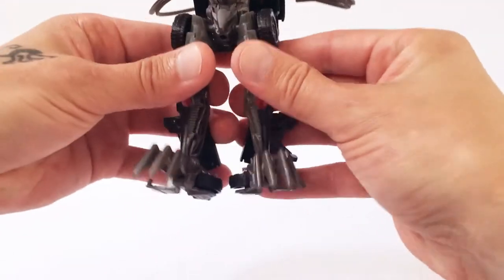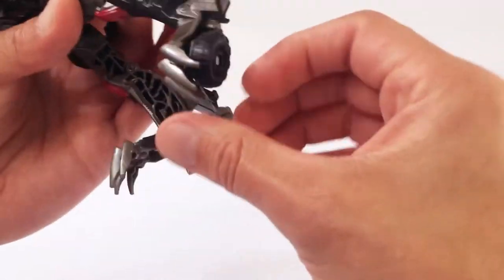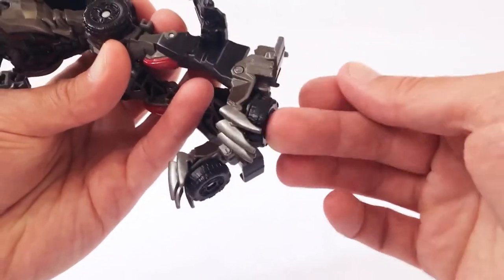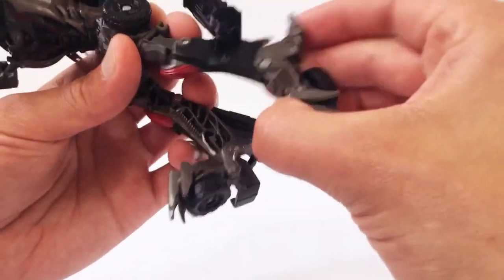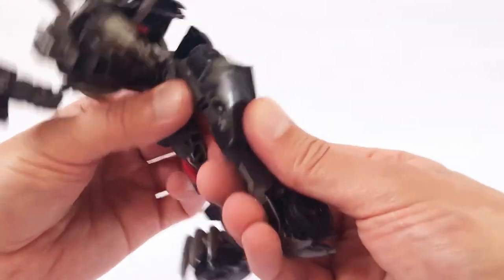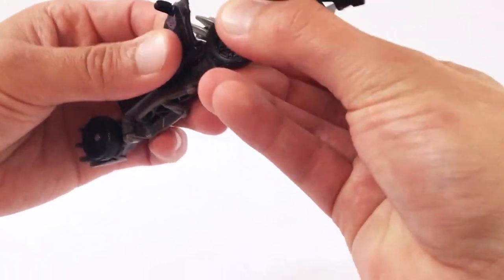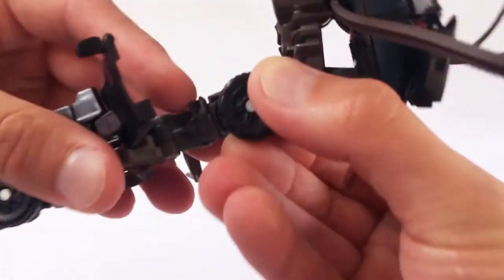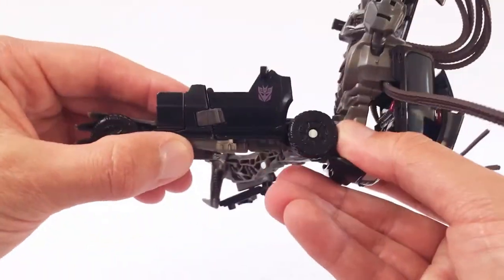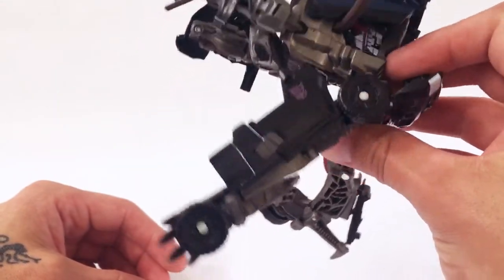For the legs, you want to flip his feet — flip the tires forward. The feet will fold straight. Rotate it right there at the thigh, and then this piece right here will tab into the side right there. There's a little tab right there you can see, and that will swing in and tab into place. So you can see how this is going to work for the transformation. Same thing on this side — fold this around, bring this foot forward, and make sure that this piece is tabbed in there.